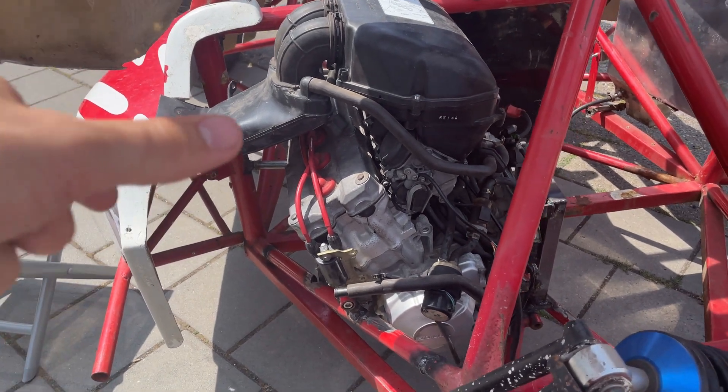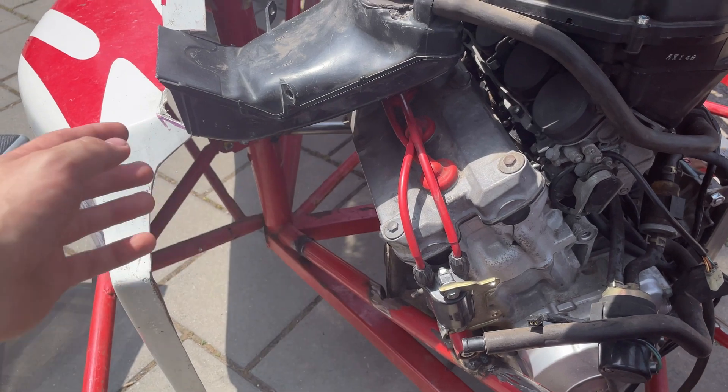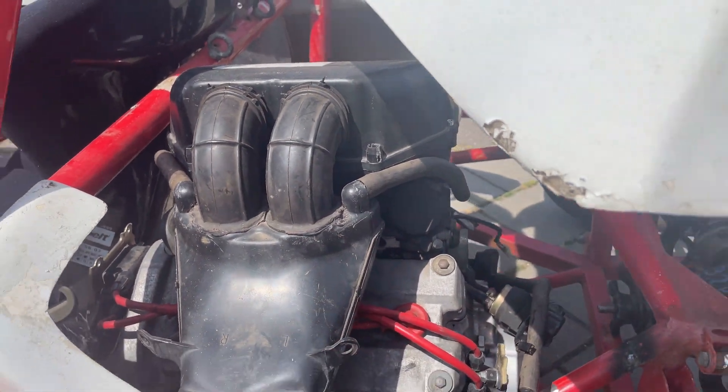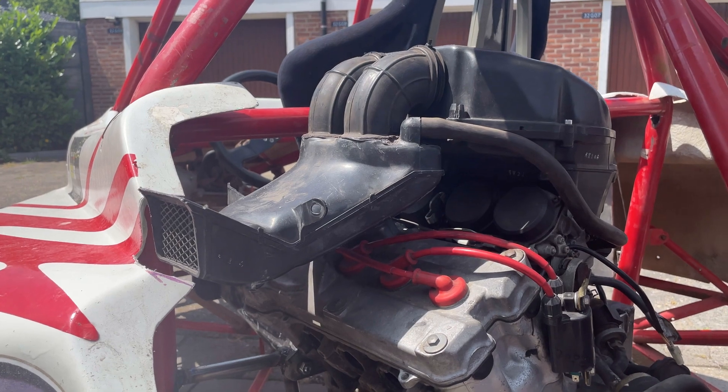But that's not because ram air systems in general don't work — let me explain. The thing with this engine is it's rotated 90 degrees. Normally this piece was at the front, so air directly went into this duct, into the airbox, and into the engine. That's how these ram air systems are designed to work.